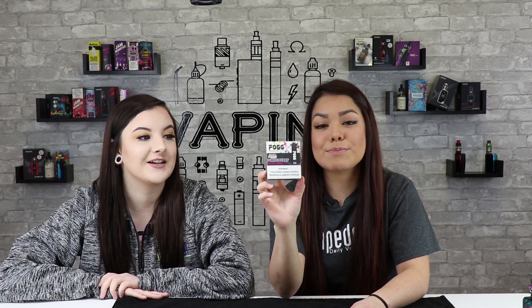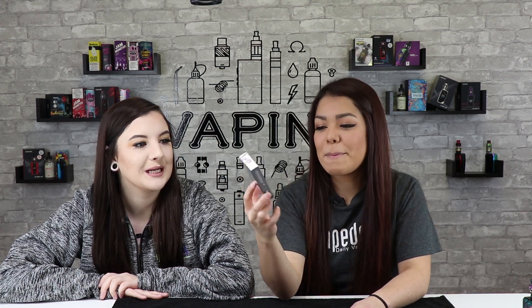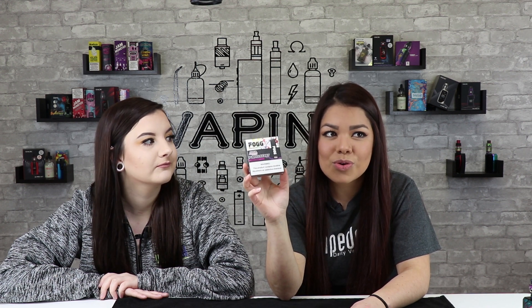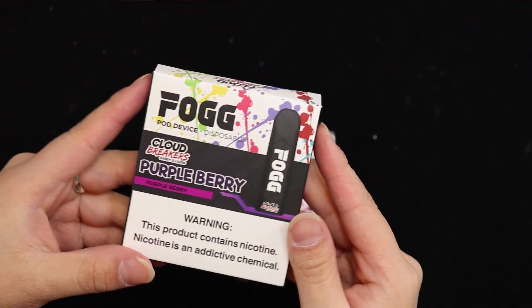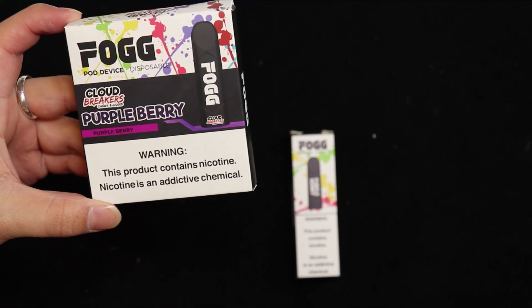Hello and welcome to our channel Vape Deals with Kate and Kat. Tonight we're going to be doing the Fogg disposable devices. This one is Purple Berry. It also comes in about four other flavors — there's a grape, a tobacco, a strawberry, and a menthol tobacco. It's the Fogg pod device disposable from Cloud Breakers Candy E-Liquid.